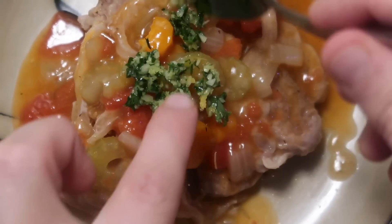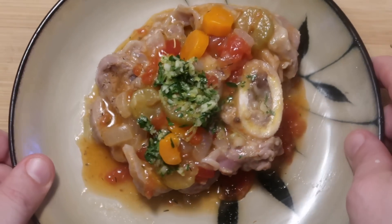Now plate up an osso bucco shank, pour that amazing sauce right over it, and put a little bit of the gremolata on top. Doesn't that look gorgeous? There is our beautiful osso bucco all ready to serve. I don't even need a knife to cut this because it's that tender — it just comes right off the bone. Osso bucco is one of those things where the meat is already so naturally full of flavor, you don't even have to season it. And my, my, my, is it ever tender. This is up there with the most tender things you'll ever have — like short ribs or pulled pork — if not the most tender.